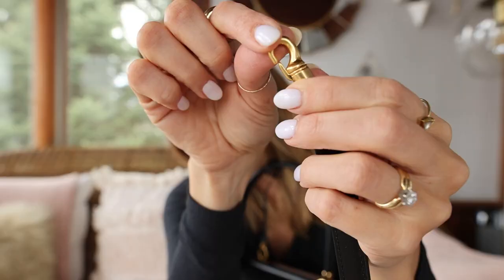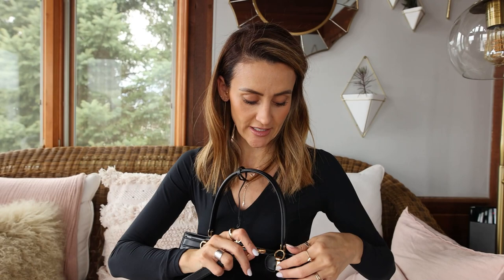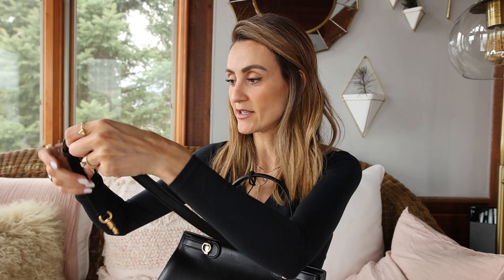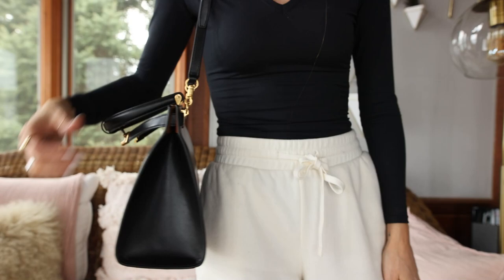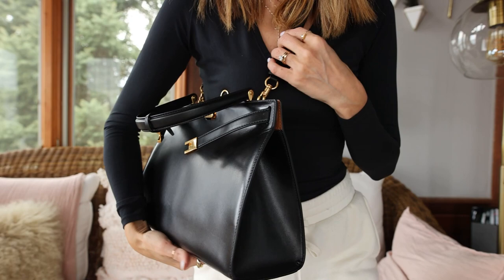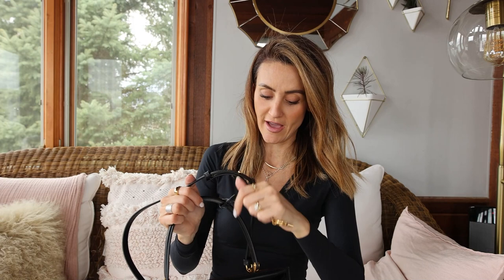I don't love the bag with the straps, but I'll show you guys. The way the straps work is a little tricky — instead of the little piece going straight in, you actually have to twist it open. I thought the strap was quite short for such a medium-sized bag. You definitely cannot wear it cross-body, just on the shoulder. For me, I'm not even using the straps.